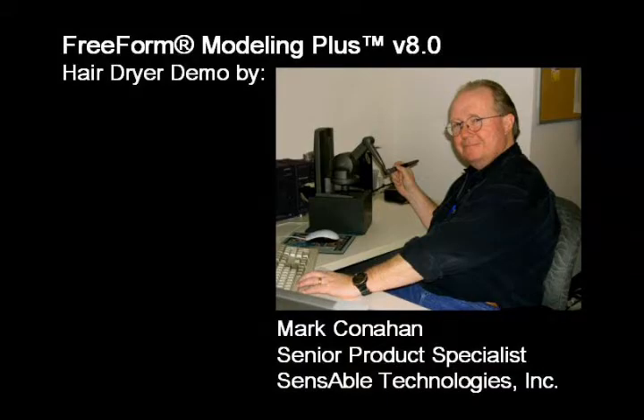Hi, I'm Mark Conahan, Senior Product Specialist at Sensible Technologies. I'll be demonstrating Freeform Modeling Plus version 8, and I'll be building a simple hairdryer.